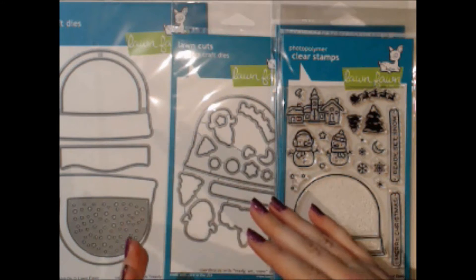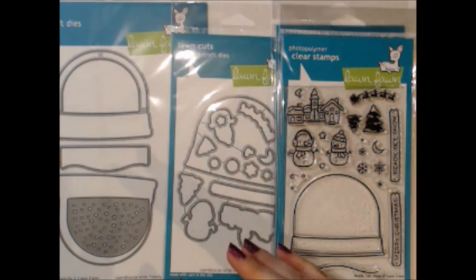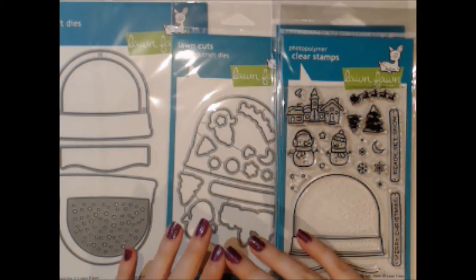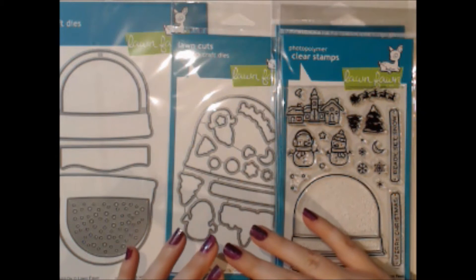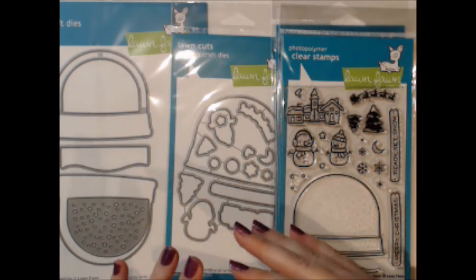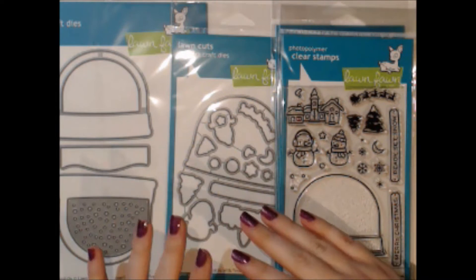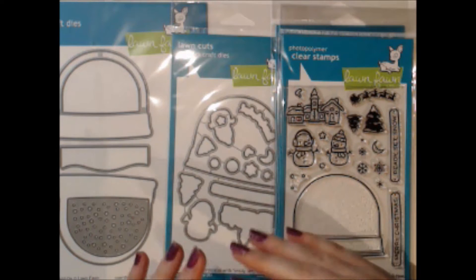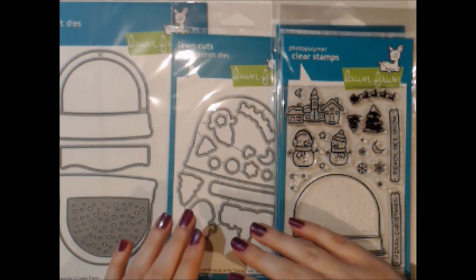We have a sale on all of the new Lawn Fawn and the old Lawn Fawn — you can get up to 10% off on any individual set that has an MSRP of at least $5. In addition to that, if you spend at least $50 you can get an extra 5% off, and that extra 5% doesn't have to be just Lawn Fawn products — it applies to any products in our store. As always, we have our $5 flat rate shipping on any order over $40 shipping within the United States.